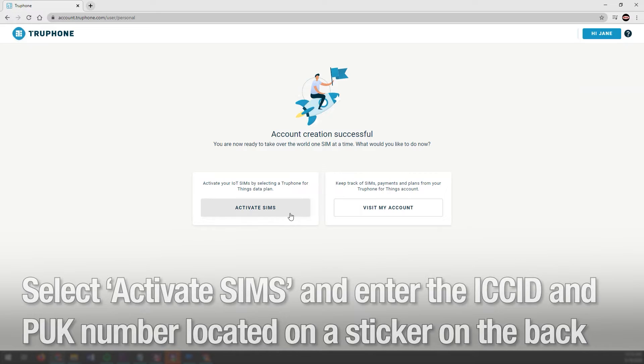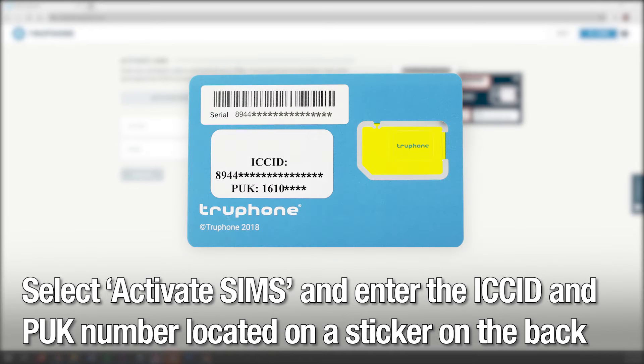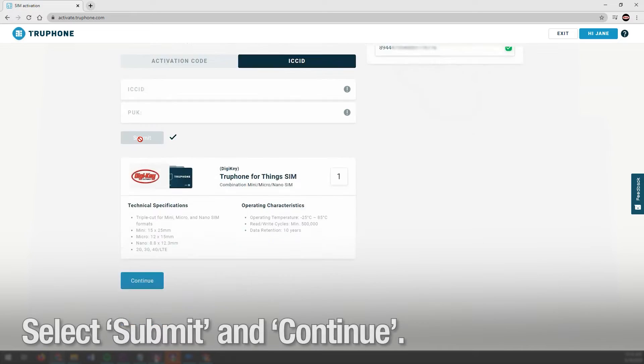Now you can select Activate SIMs to enter the ICC ID and PUK number located on a sticker on the back of the SIM card holder. Hit Submit and Continue.